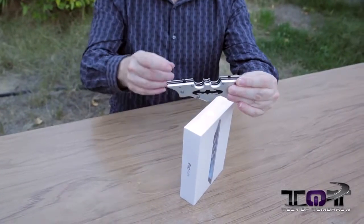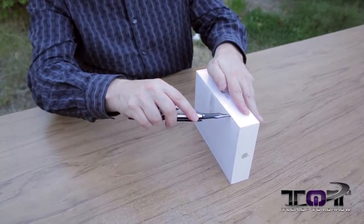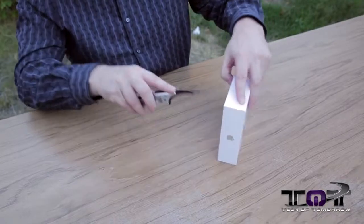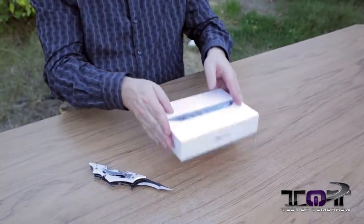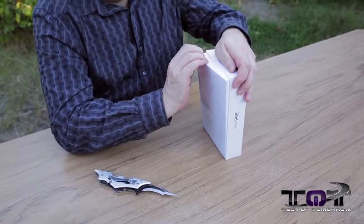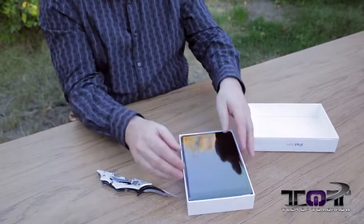I've got my little trusty Batman knife — thank you Mr. Anthony for my Christmas present. I'm going to take it right here along the side and make a nice little surgical incision. Don't try this at home — I am a doctor. Making these nice precision slices. Here we go — nice and smooth — dropping it out of there.